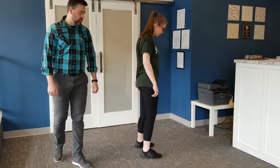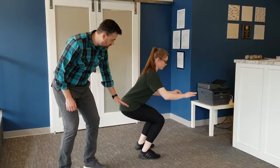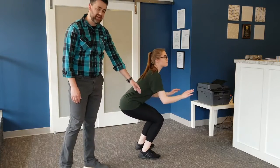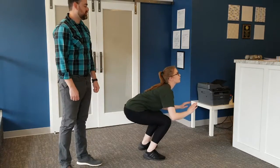When you squat down, you want to make sure you're getting low enough — your legs should be parallel to the floor, about a 90-degree bend in your hips and in your knees. And then you're going to explode up as high as you can.